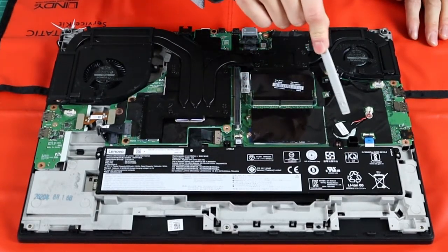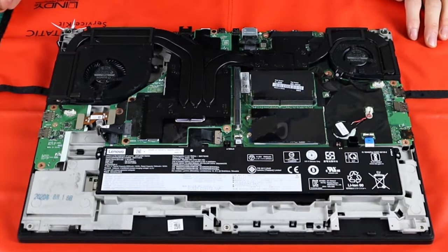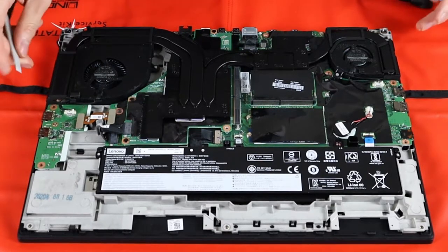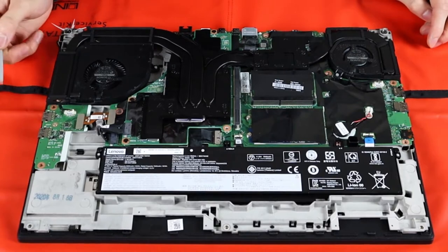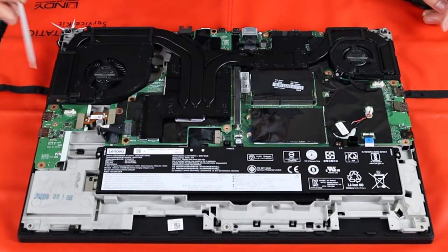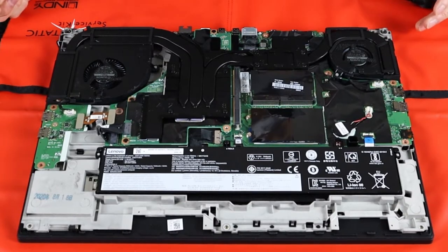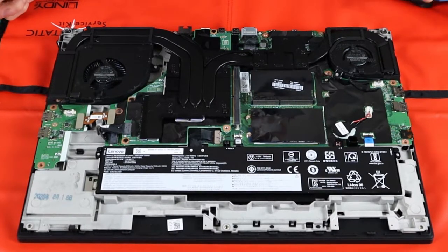You'll also see a BIOS battery, just in case you need to maintain it — quite easy access. The USB on this side seems to be a daughter board, which is quite nice because it's much better if you can replace the USB port rather than having to replace a whole motherboard, which has a big cost, especially out of warranty.